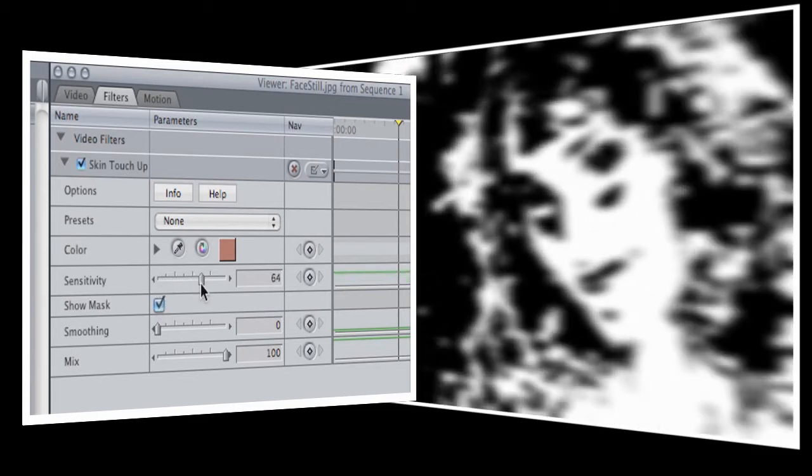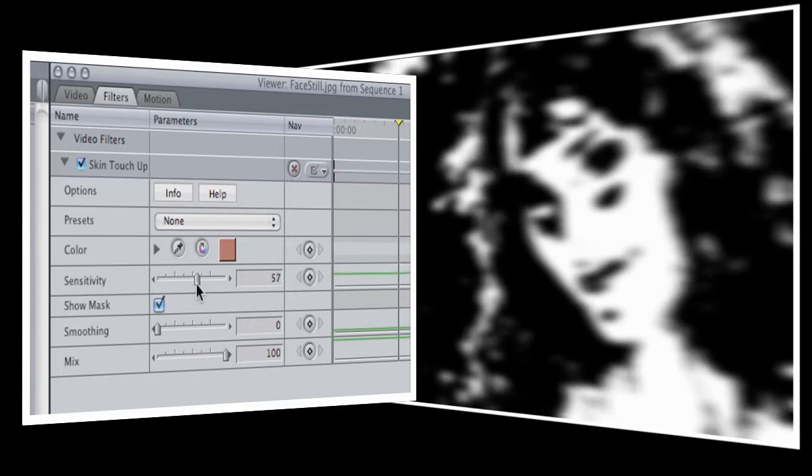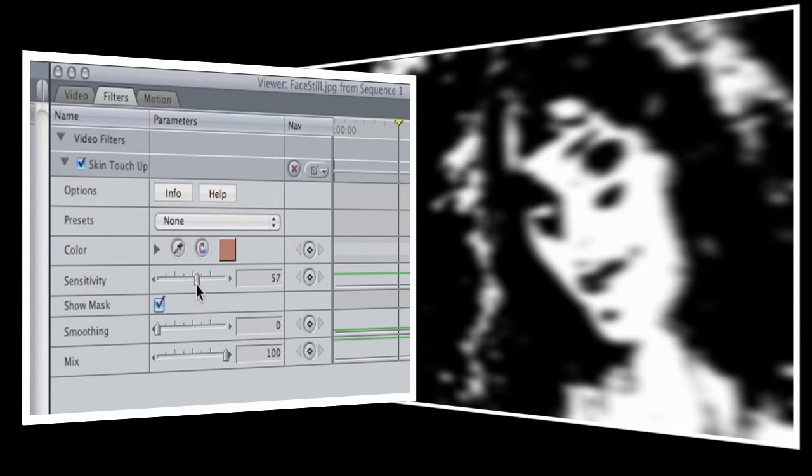As we turn up the sensitivity control, you'll start to see Jen's face become visible. The trick here is to select as much of her face as possible without selecting the other parts of the picture. I think that's just about right. Now we'll turn off the Show Mask option.